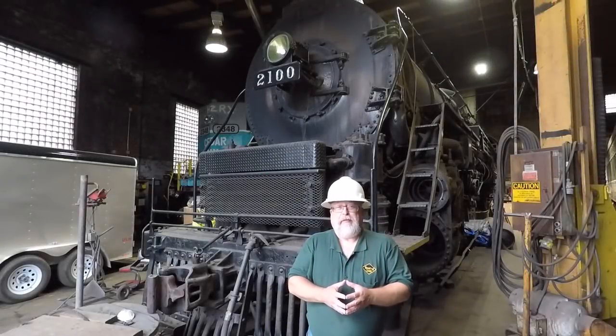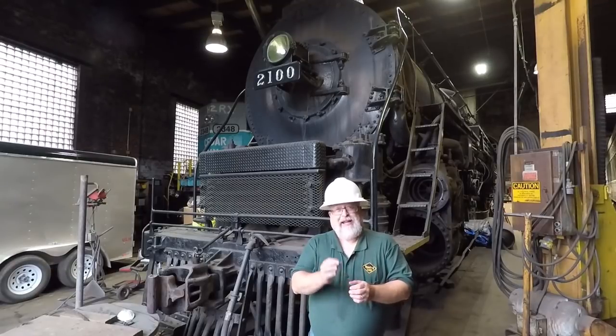Greetings everyone, Boris Nace here of American Steam Railroad, bringing you a video update of the progress we've made over the last several months.